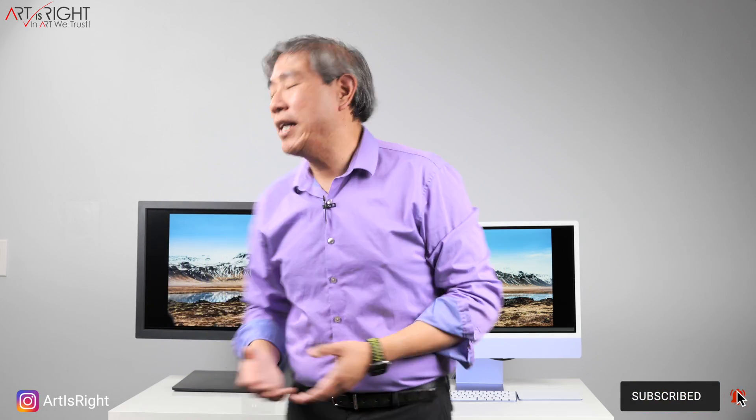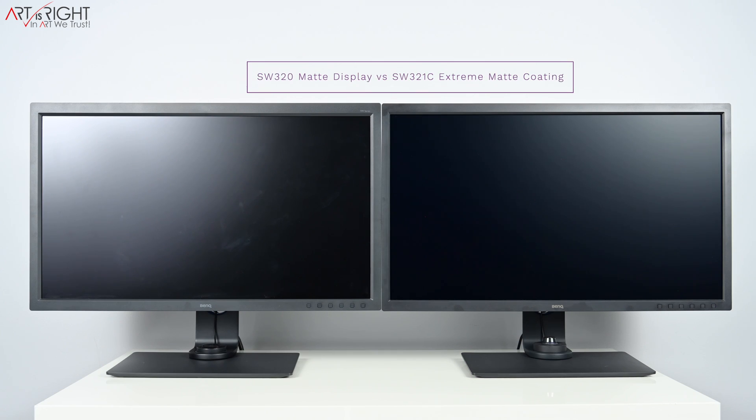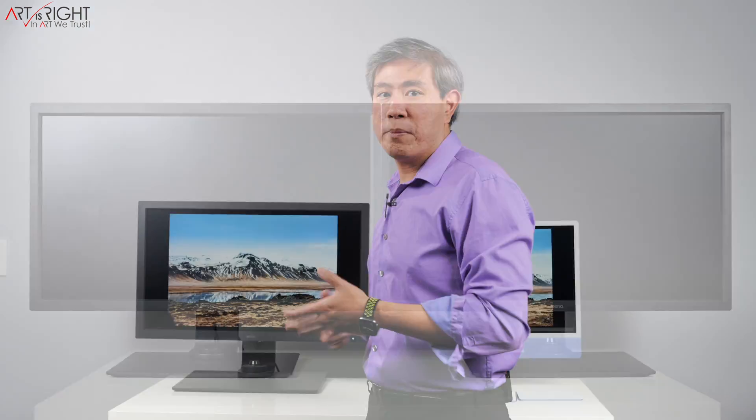This is where the BenQ SW display lineup enters. These are displays with hardware calibration capabilities designed specifically for photographic workflow, so they can show 99% Adobe RGB, and the entire lineup has a matte coating. If you're looking for a model with an extreme matte coating, look at the SW321C, which is almost paper-like — BenQ is the only display out there right now with that kind of super matte coating. This matte coating also applies to BenQ's other pro display lineup, the PD line pro design.